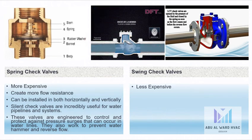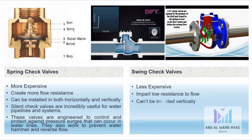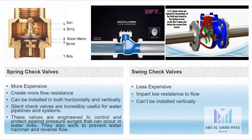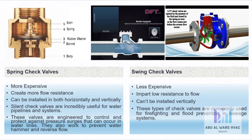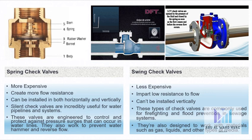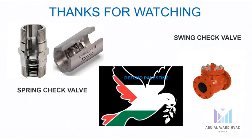On the other hand, swing check valves are less expensive and have lower resistance to flow. They can only be installed horizontally, not vertically. These types of check valves are commonly used for firefighting, flood prevention, and sewage systems. They are also designed to work with materials such as gas, liquids, and other types of water.